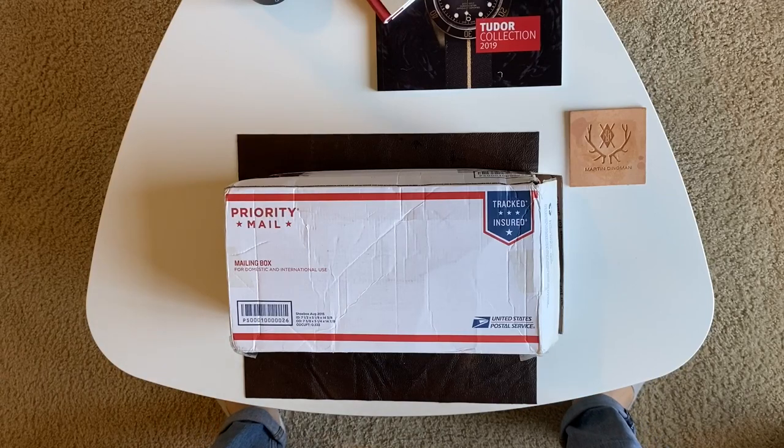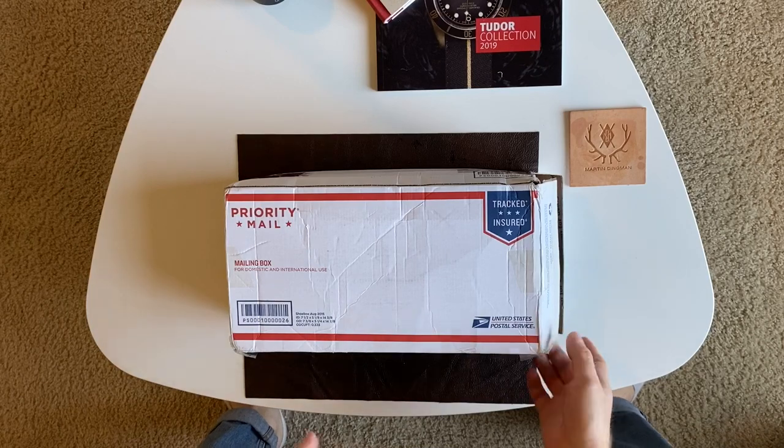Hey guys, welcome back to Gear and Style. I have a new project for you all today. This one was a little bit of a learning experience for me, so I will be narrating for the most part and explaining what I found out and what I did. Let's go.